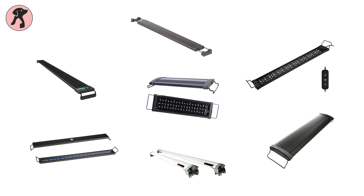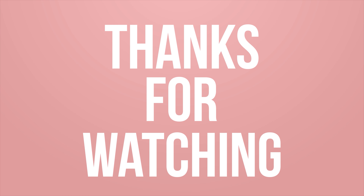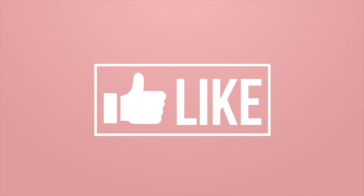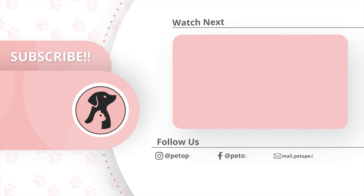So that was all about the seven best LED lights for planted aquariums. Thank you all for tuning into Petopedia. Make sure to hit the like button and comment on the video to let us know your thoughts and opinions, hit the bell icon to receive notifications every time we post a video, and don't forget to subscribe.